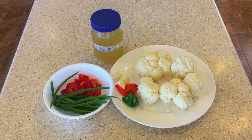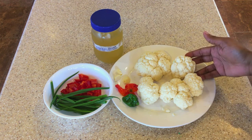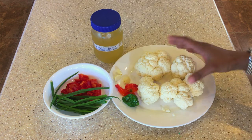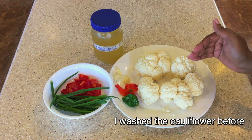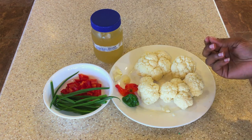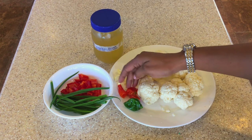Today we're going to make cauliflower rice — using cauliflower as a substitute for regular rice. We have one head of cauliflower here. I'm going to cut it a little smaller and put it in our food processor and pulse it to get to that consistency of rice.